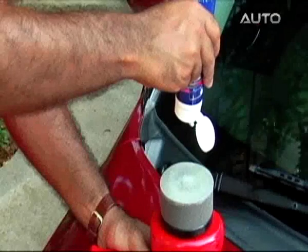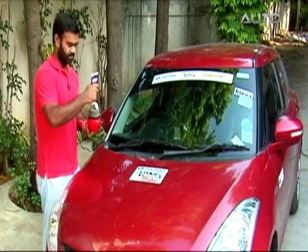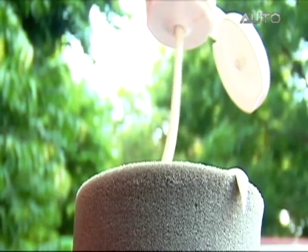Now comes the fun part. We take a bit of this scratch remover liquid called the wax ball scratch remover — 164 rupees a tube.